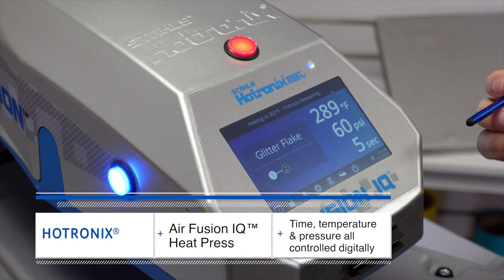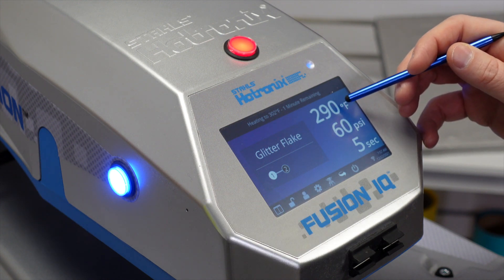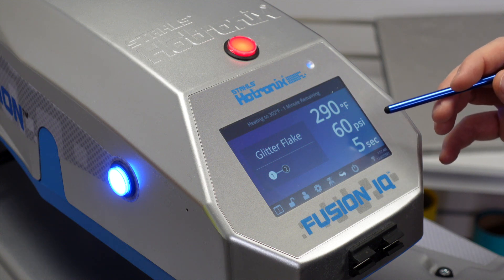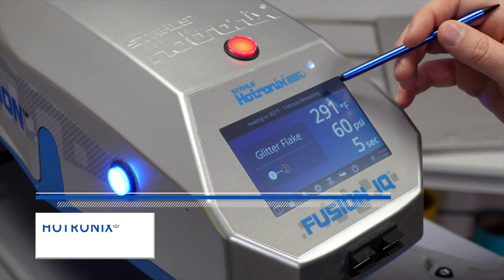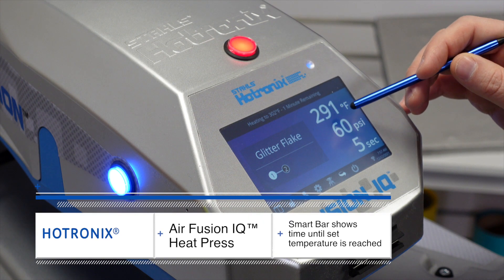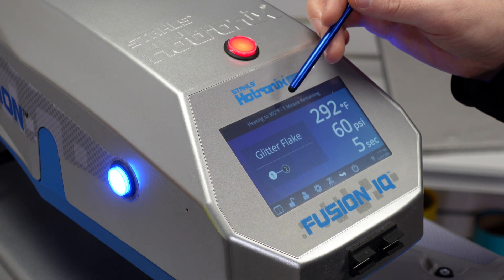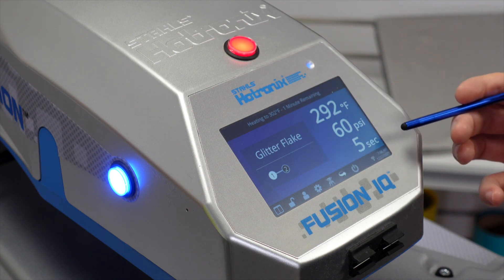When we talk about time, temperature, and pressure, they're controlled digitally. That means the temperature reading on the control board is actually the temperature you're getting on the heater, with to-the-degree accuracy. There's a smart bar on the Fusion IQ control that shows you the temperature the machine is at, the temperature it's heating to, and how much time is remaining until it reaches the temperature for your application.